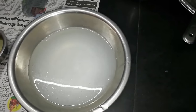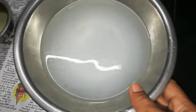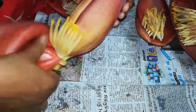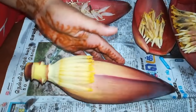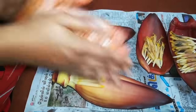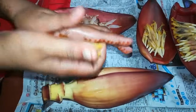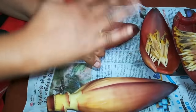Put a little bit of oil in the pan. How do you cook the pan? Put a little bit of oil in the pan. Feel when you keep the pan on.